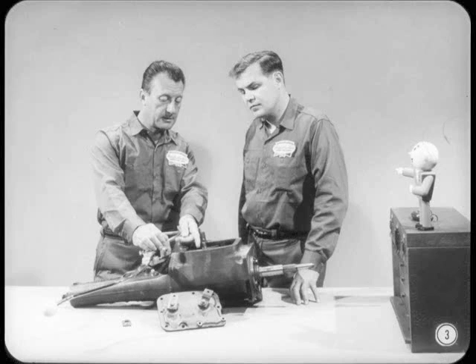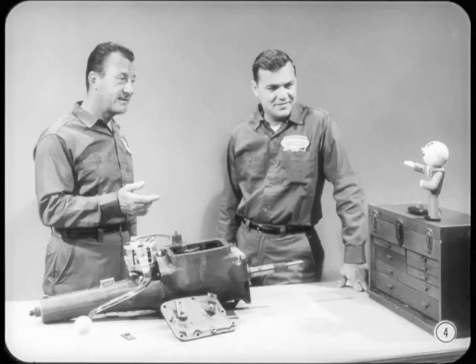Hey, how about one of you telling me what you're doing with your head buried in that four-speed gearbox? Oh, hello, Tech. I was just about to give Joe here a quick lesson on the four-speed manual transmission. Why don't you stick around and lend a hand? Suits me just fine, Bill. How do you propose to start this lesson?